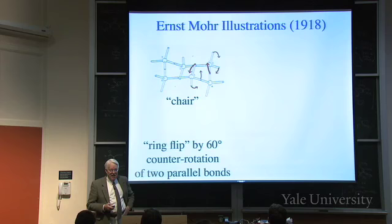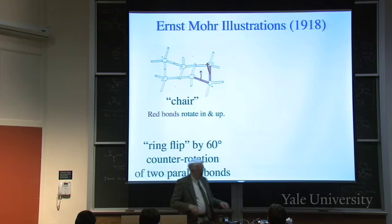You rotate group four at the bottom right so that it goes up. Everybody see how the rotation does that? I can do it with a model here. I rotate around this bond and this bond, hold this part here, and I rotate - and it goes up.